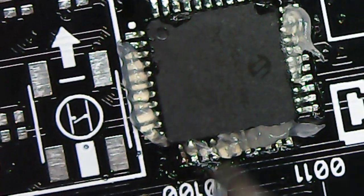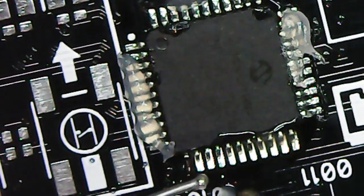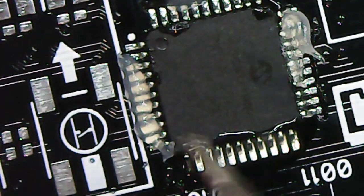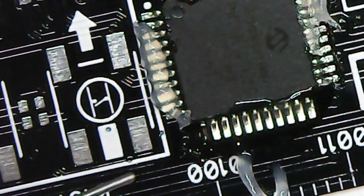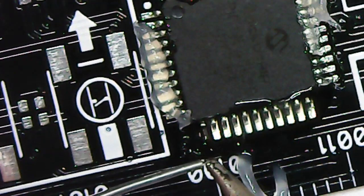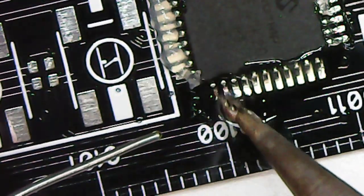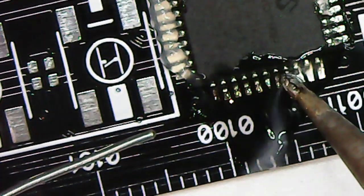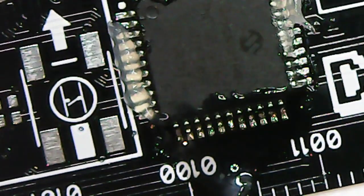With the solder wick, I cut the used end off, add some flux to it, place it over the bridged joint, and come in at an angle with the iron to get more surface area contact. The solder wick needs time to heat up enough to accept the solder — it sucks the solder out of the joint and into the wick, which turns silvery when it's absorbed solder. My solder wick is 3mm, which is actually too thick for this IC — it needs a lot of heat and a chisel tip would do better. But using flux we eventually got there, and now none of the connections are bridged together.